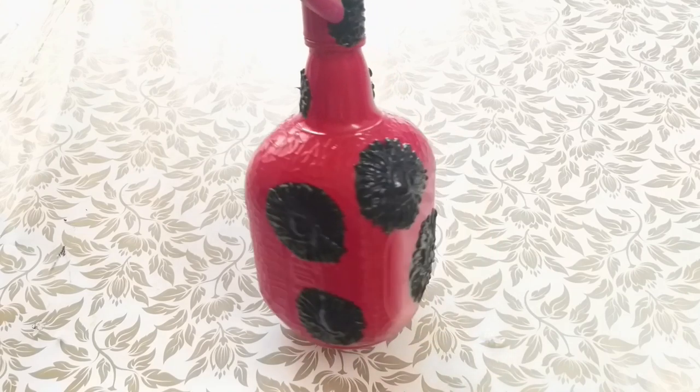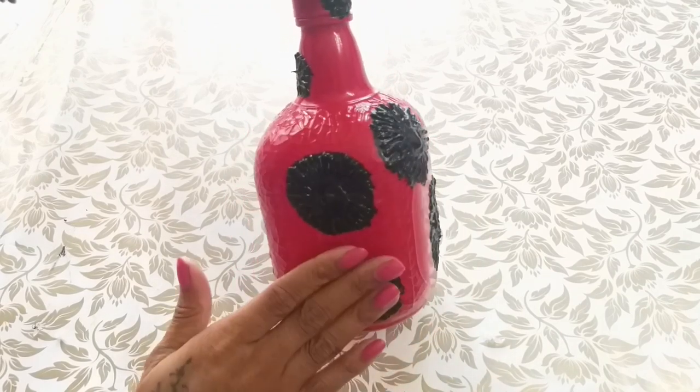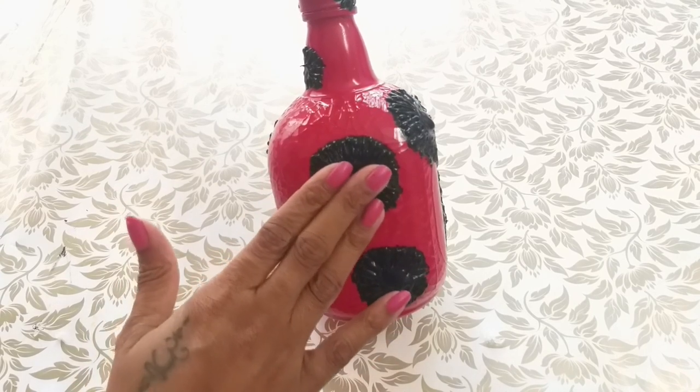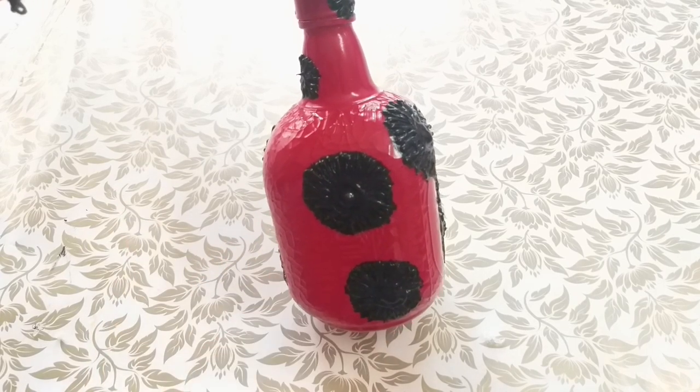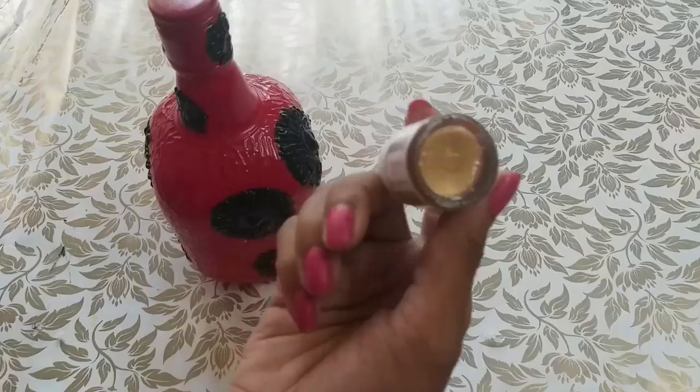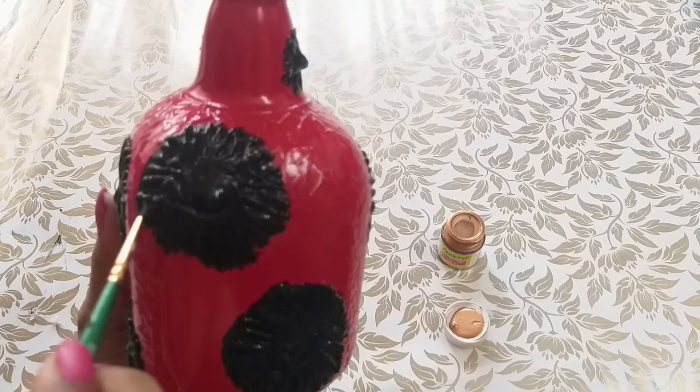The black paint is dry and the paint has a golden shade. The golden shade is sparkling gold and I will mention the details in the description box.